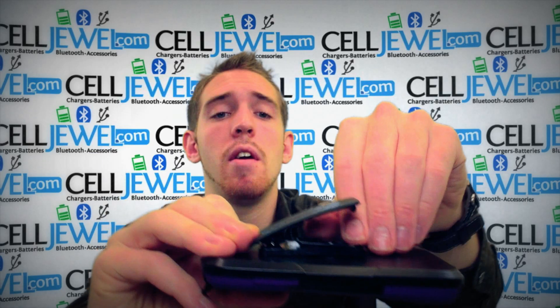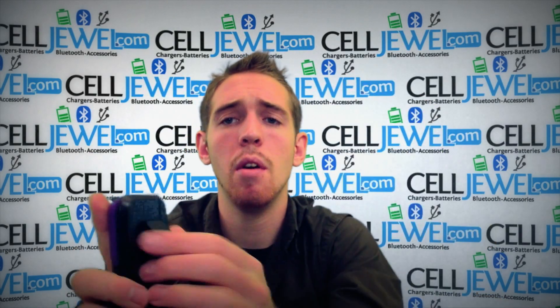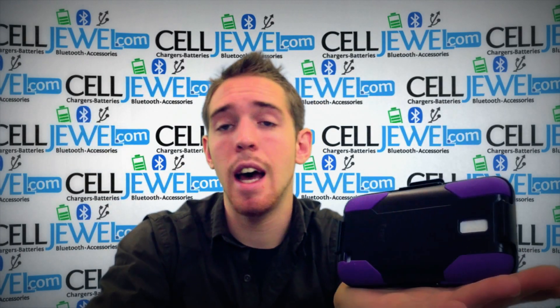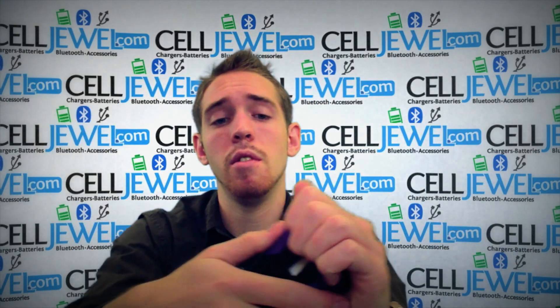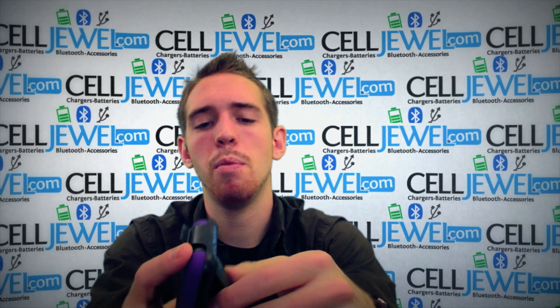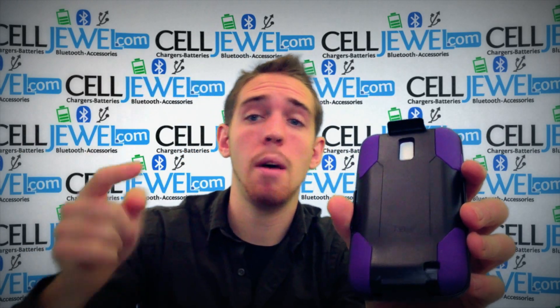Just lift up this tab and voila — you have a kickstand. You can place it straight up and down, twist it, and place it on its side to watch your videos. Just take the case off, turn it around, and it's really simple. It's a great little case — you should definitely think about getting one. Again, CellDrill.com — thank you for watching.